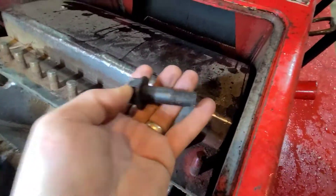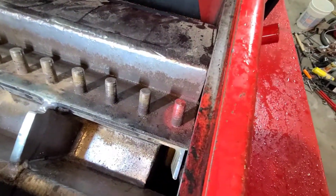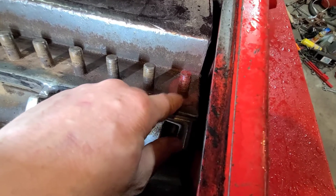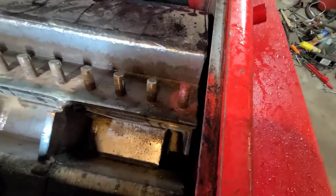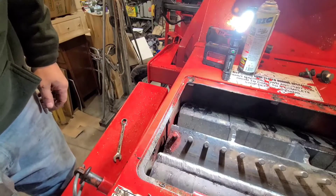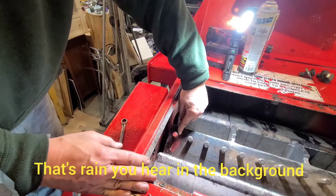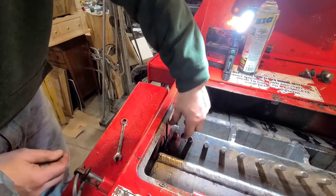I got to be careful — I don't want to drop anything down there. I don't know exactly how I'm going to do it. I'm thinking I'm going to polish it up a little bit, take a bigger nut, weld it on there, heat this up a little bit, and see if I can twist it out. I just put some WD-40 in there. I think what I'm going to do is heat this area up a little bit — not too much — and maybe we'll get lucky with a pair of vice grips and turning it out.